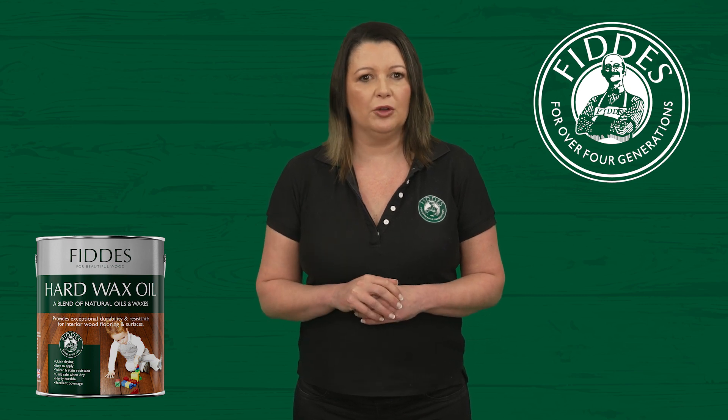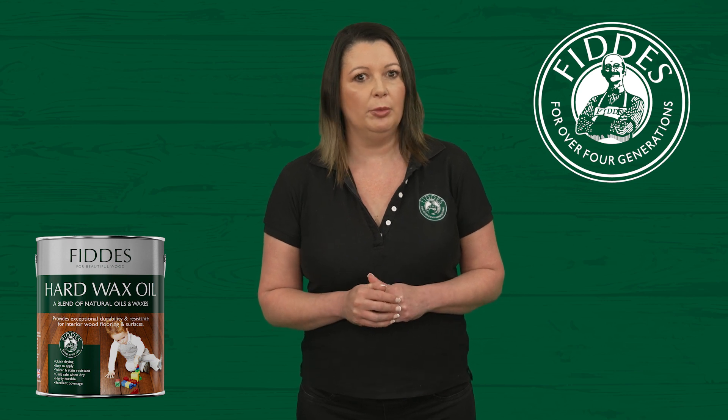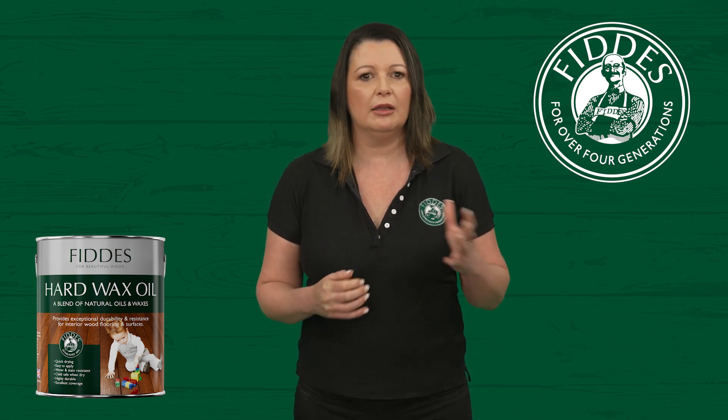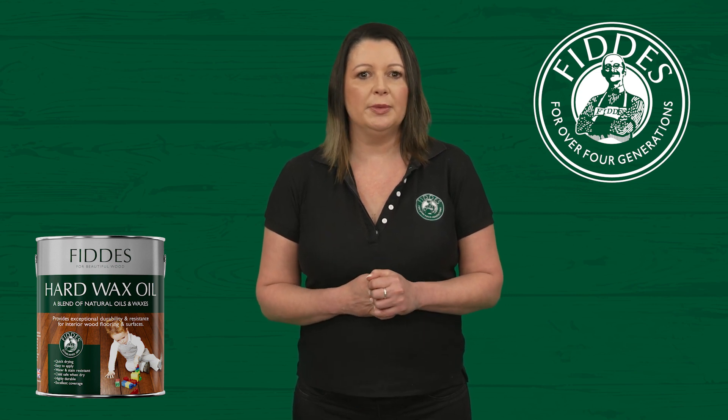Fun fact about our wood floor cleaner: it is a pH neutral and streak-free formula. It can also be used on other surfaces like glass, mirrors, tiles and vinyl, making it an all-purpose cleaner.